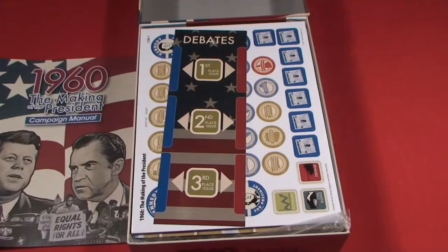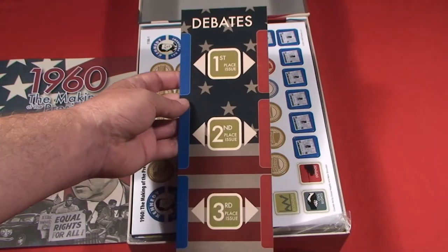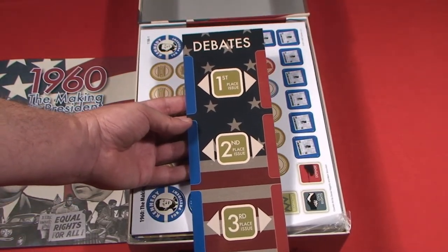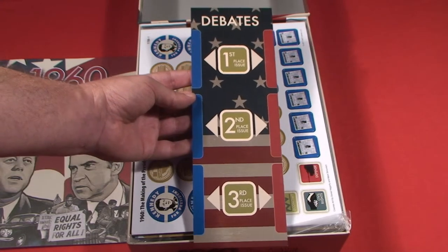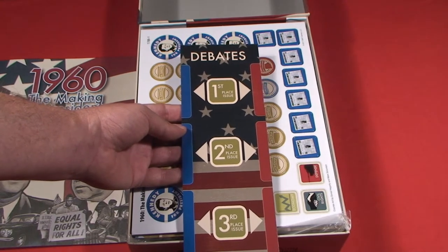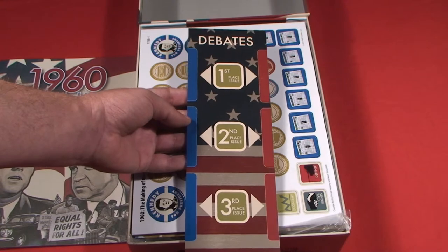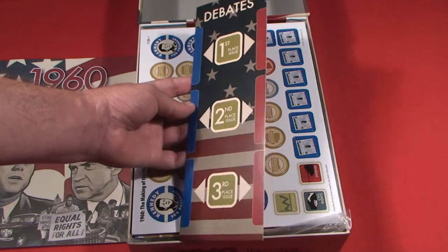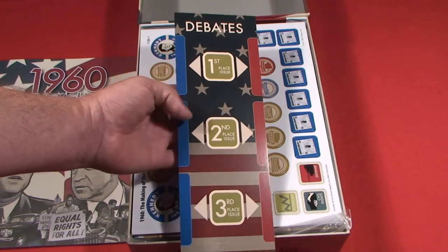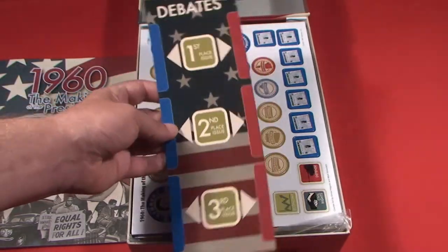We've got a little debate board because during the game you're going to tackle various different topics that were on the minds of American voters — not only just the Cold War, but also the economy, racial tensions, nuclear weapons, and so on. So you're going to have different debates and different issues that will be debated during the debates.